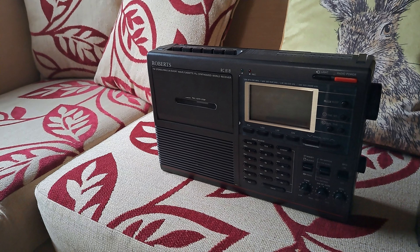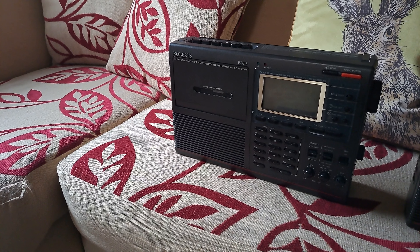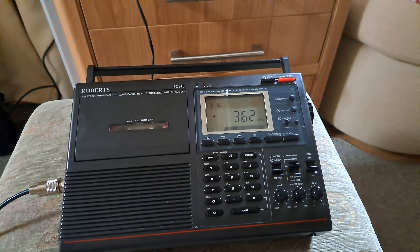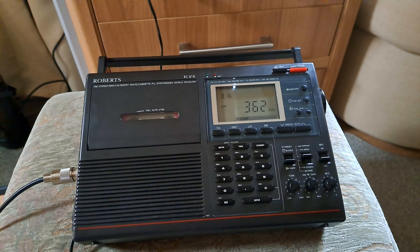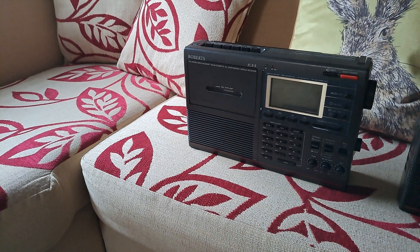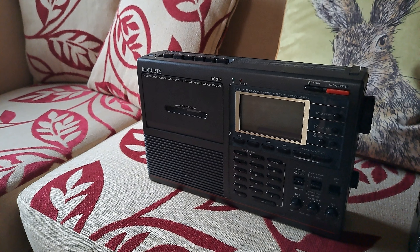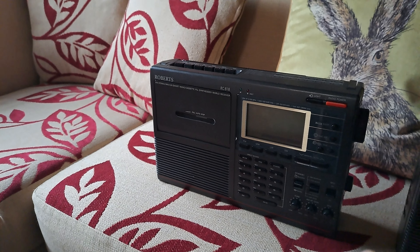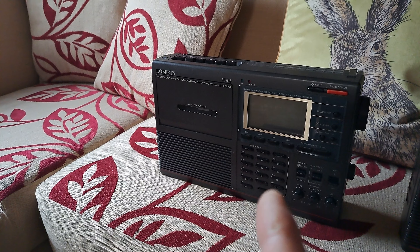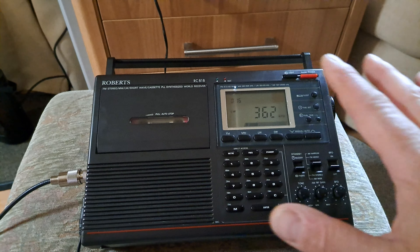What I also found was that the innards of this one — the main RF board — not only did I take the cassette unit, but the RF on this donor unit was better than my original. There was more sensitivity on it, and the selectivity seemed to be a bit better as well. It just received everything much better. I'm not sure why — this new one received the same stations, but this one was far better.